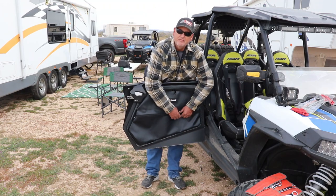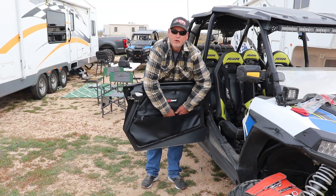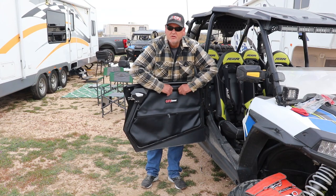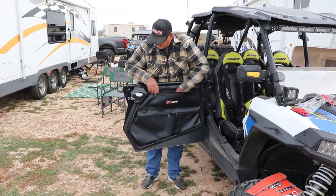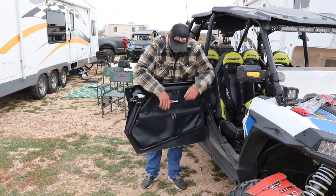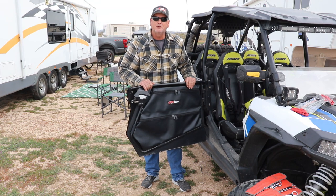Look at the room — room for days right here. You've got not only one storage compartment but two storage compartments, and look how well they fit the doors. UTV Giant, two thumbs up so far. I like them, I'm gonna give them a whirl.